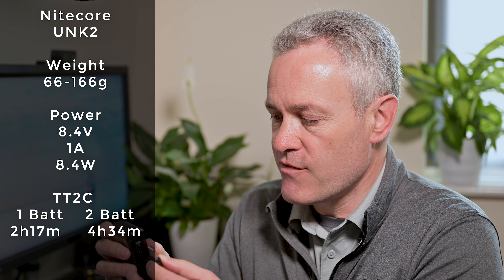Comparing the results: if you want to charge a single battery, the quickest way is using the Nikon MH25 charger that comes with your camera, at about 2 hours 4 minutes. Next up is the X-Pro Dual Digital at about 2 hours 19 minutes. Then we've got all the in-camera options - whether it's the Nikon EH7P charger, the Anker power bank, or the RavPower power brick - all at about 2 hours 24 minutes. Bringing up the rear is the Nitecore UNK2 at 2 hours 40 minutes.